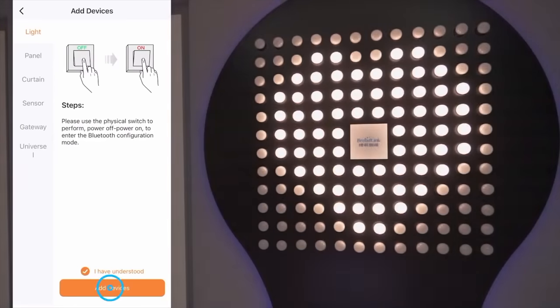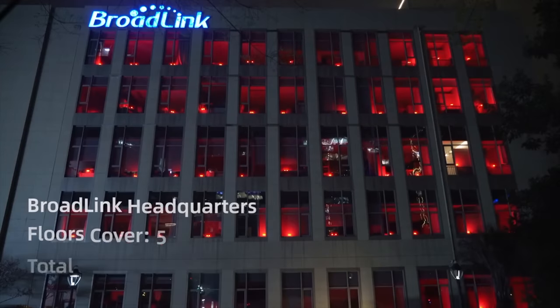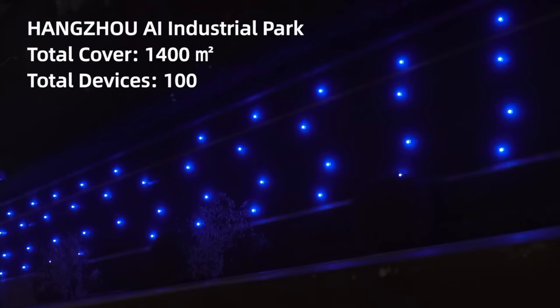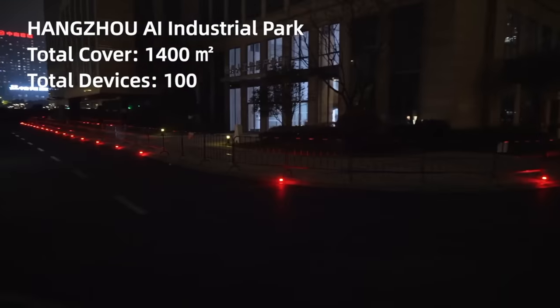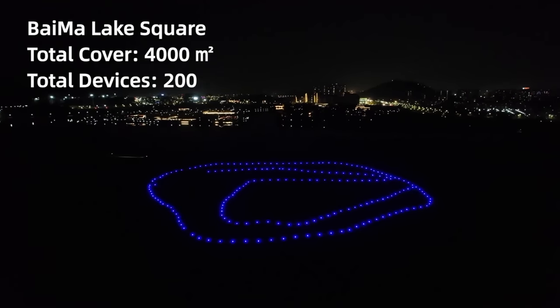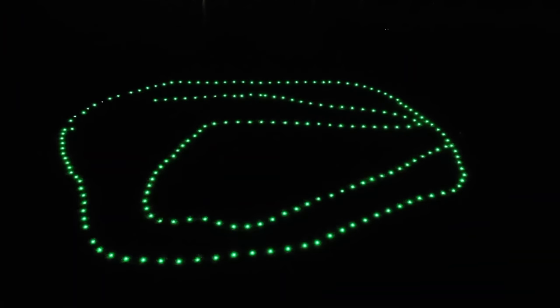Here's a video of 68 bulbs being set up at once and all under 11 minutes. Here you can see Broadlink syncing up over 100 bulbs across a five-story building without the use of hubs or Wi-Fi. And here's Broadlink making a Bluetooth mesh network across a 40,000 square foot lake. This is just absolutely insane.